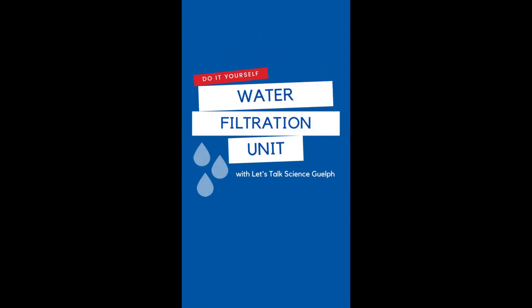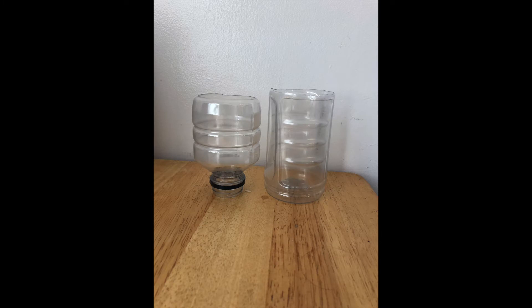How to make a do-it-yourself water filtration unit with Let's Talk Science Guelph. First, what you will need is an empty water bottle. You'll need to cut the water bottle in half to separate the top from the bottom.